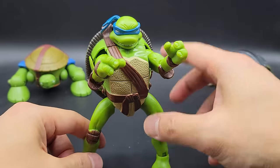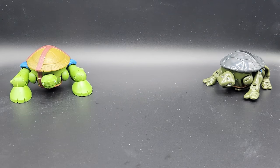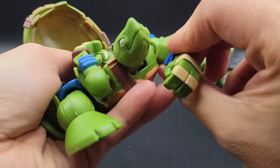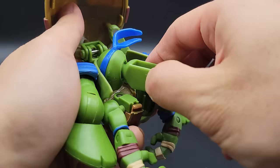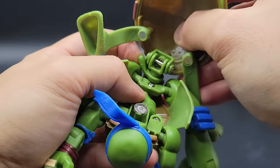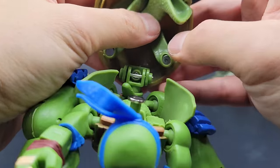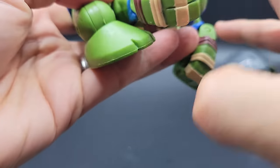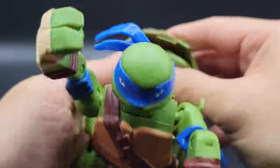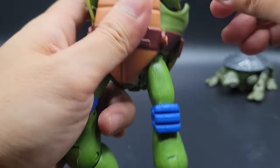This is the one from 2007, and here is the one from 2012. It also has a tail, so don't forget that. The legs are a bit finicky there, but I got it.